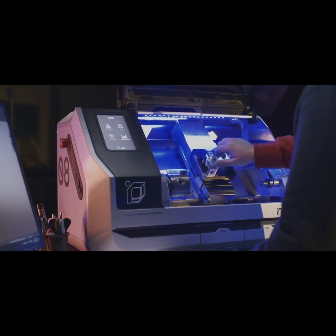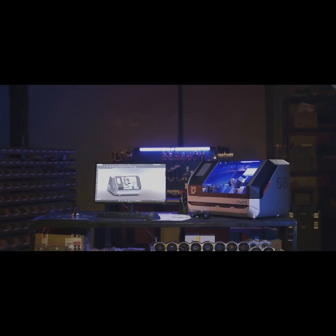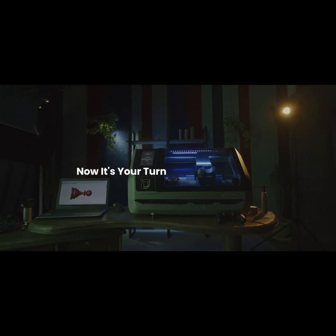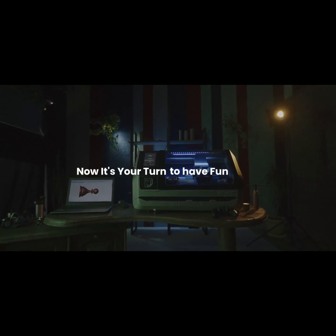Why just be a consumer when you have a chance to be a great maker? Now it's your turn — to design, to create, to have fun with Round.